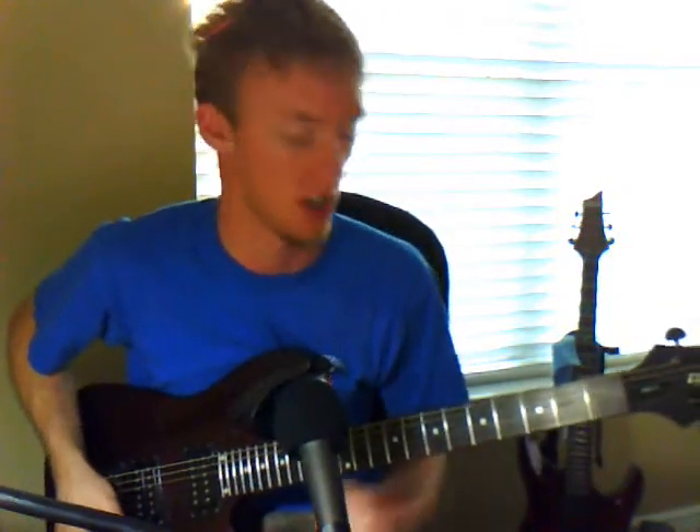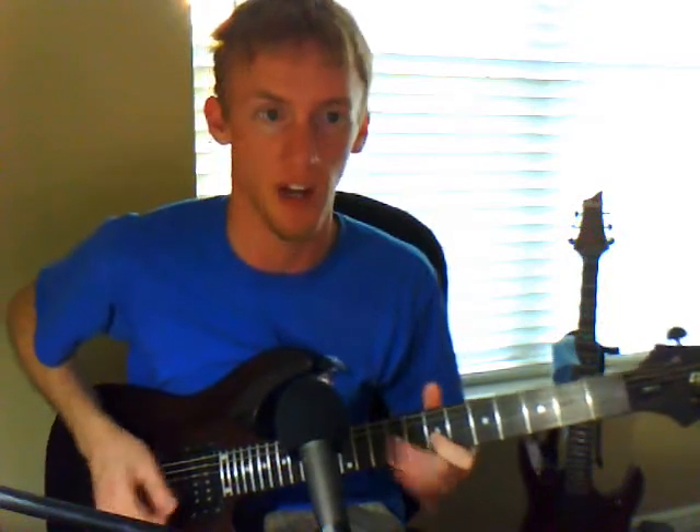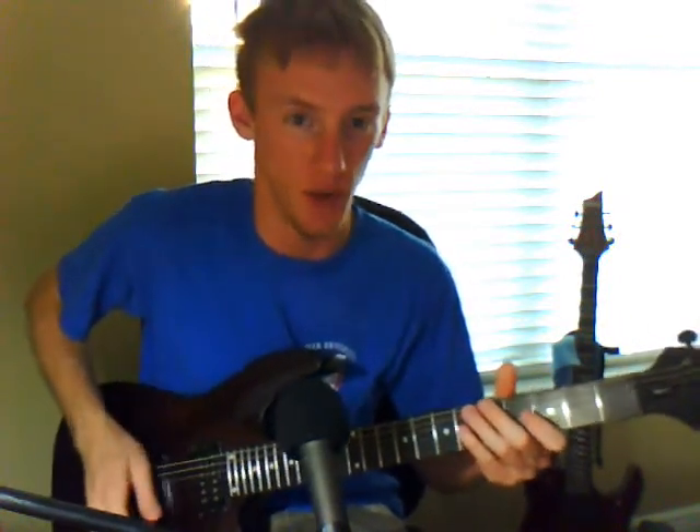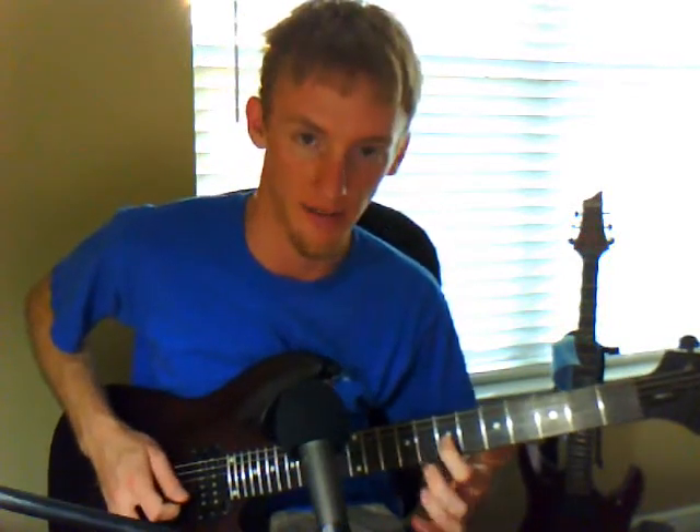You can also do some Greg Howe type vibrato — I'm not good at it at all. He does this thing where he's sliding up and down, and I don't know how he does it. Sounds awesome, I can't do it. What you don't want to do is mimic it wrong — don't grab that and just wiggle back and forth from the fret, because that's going to give you a very thin vibrato. You want wide vibrato, big vibrato. You want it to sound good.